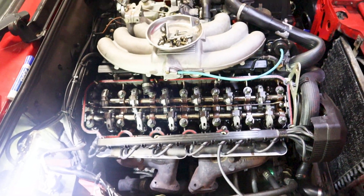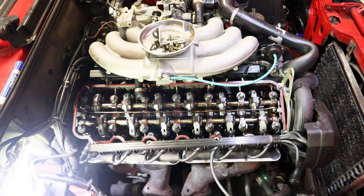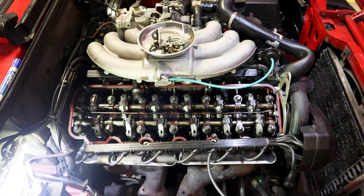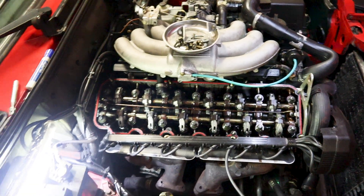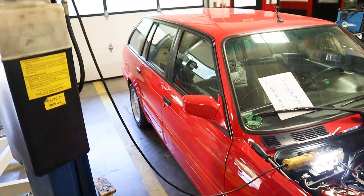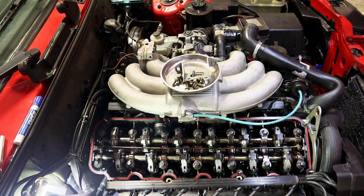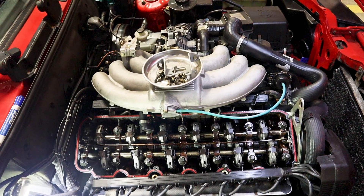Hopefully this is a big help to folks who want to go ahead and adjust their own valves, save some money, save some time, and get to know their car a little bit better. If you like what you see, please like the video and subscribe to the channel. I've got more stuff coming with this E30 — a fan video, an engine tick video, and some other smaller projects as well. There's already some content on the channel, so hopefully y'all enjoy that.